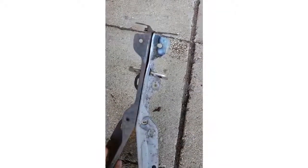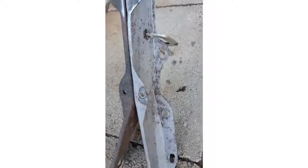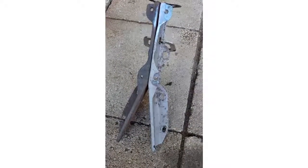I'm gonna treat it with acid now, because even though I sandblasted it some of that surface rust is still there. So I'll treat it with acid, then prime it, paint it, and put it in.